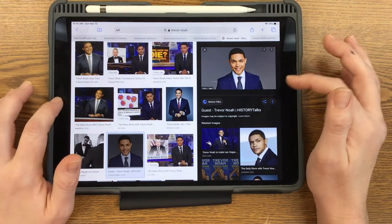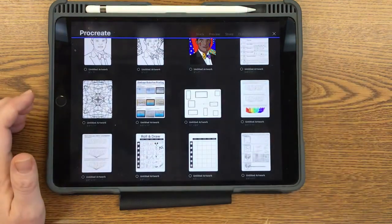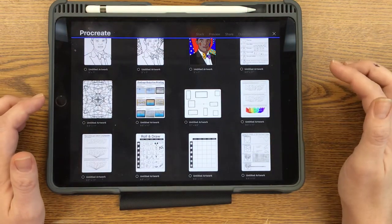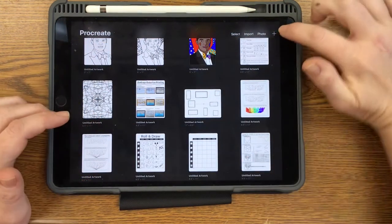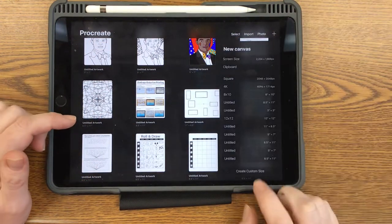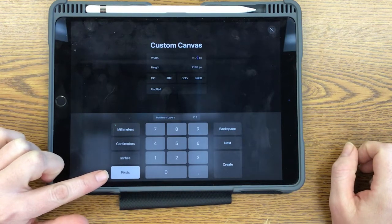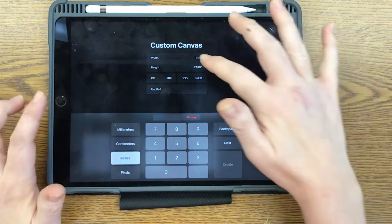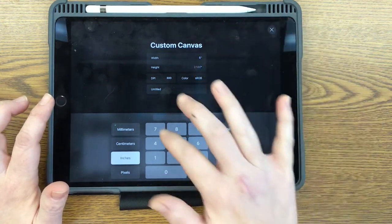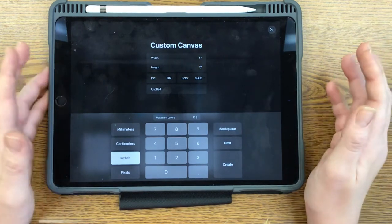I already have one saved of Trevor Noah, the comedian. So now I'm going to go to Procreate. The first thing I want to do is create a canvas. In the gallery page there's a plus sign — click on that and go down to create custom size. It always defaults to pixels, and pixels is just a really tiny dot of color within an image. So we want to do inches, and then we're going to do 5 by 7, which is kind of a standard printed picture size. Hopefully when you guys come back, we'll be able to print these for you.